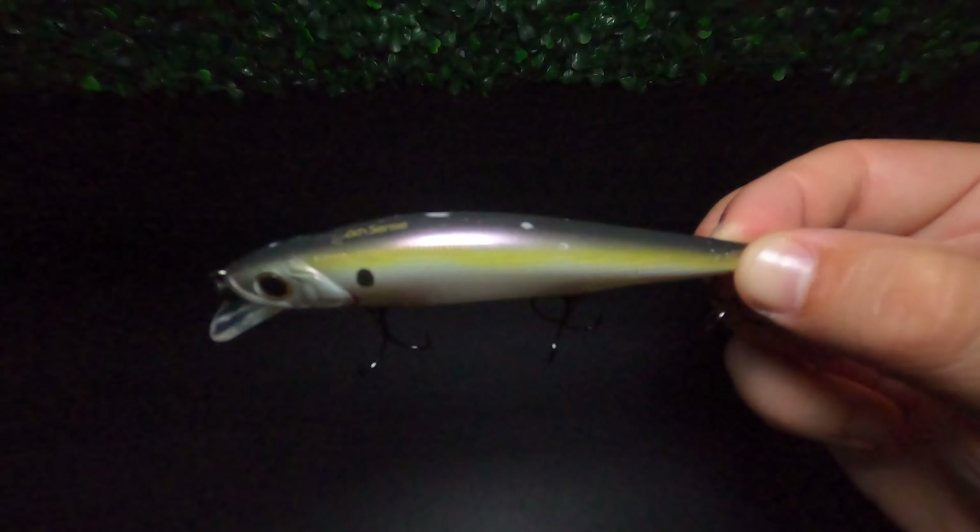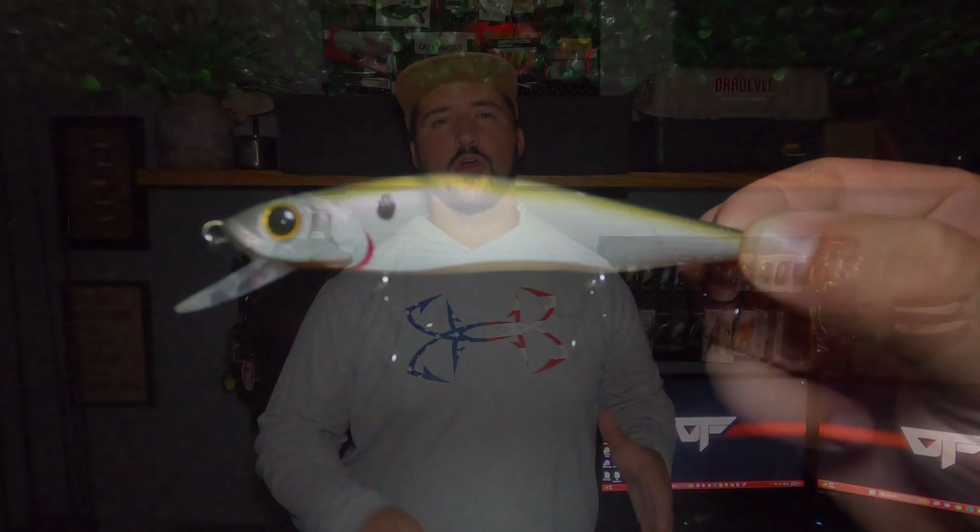The intended retrieve for a jerkbait is with quick jerking motions followed by intermittent pauses on slack line. Most often it's during those pauses that the fish will seize the opportunity to capture that struggling baitfish. In my experience, there isn't a predatory fish out there that won't attack a struggling baitfish.